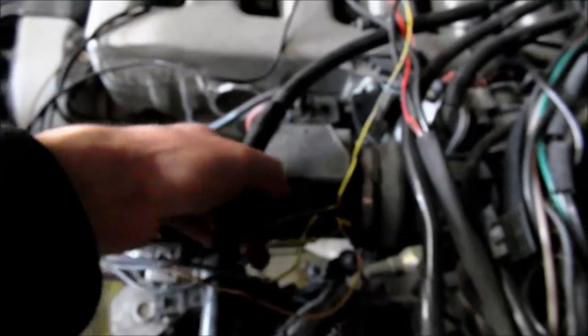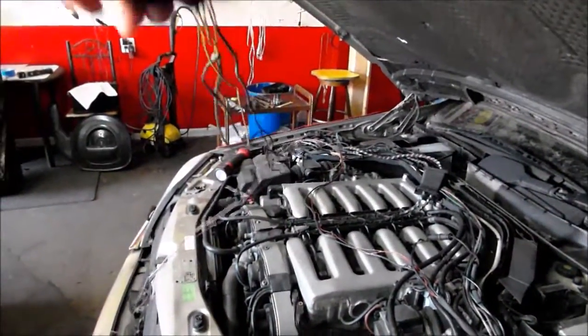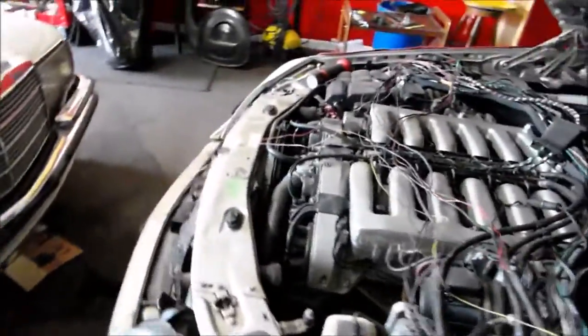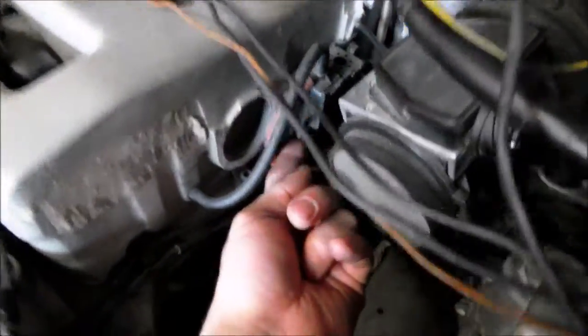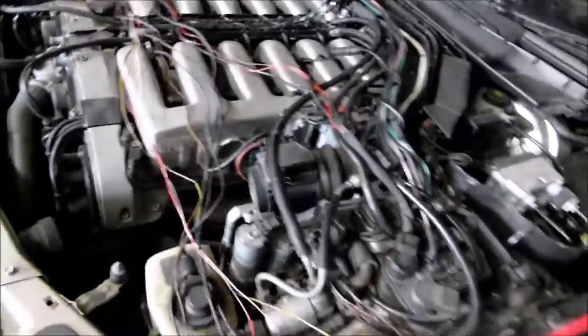Right now the priority is the mass airflows. Mass airflows with some diverter valve — this goes underneath here. This loom actually runs together with this loom, but then they split. This connector goes onto the EGR — I believe that's the EGR activation valve.